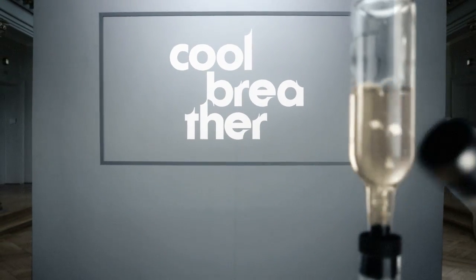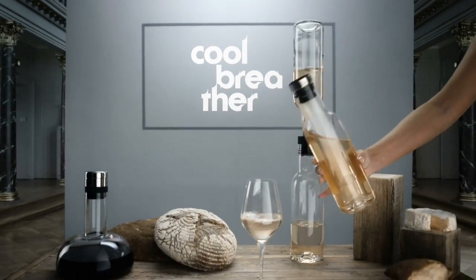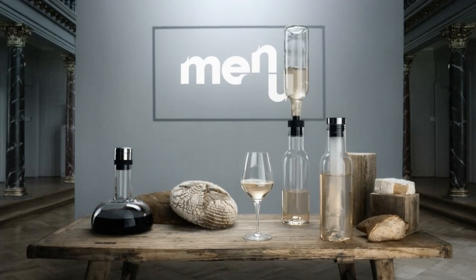A practical cool stick chills the wine at the same time, making it ready to serve and enjoy. Cool Breather from Menu — all the air your wine can breathe.